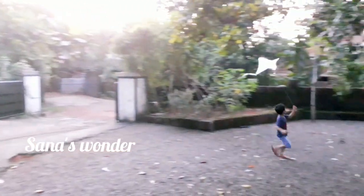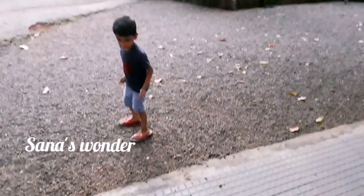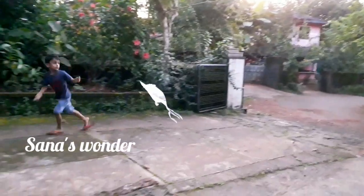Hi friends, once again welcome back to Sanas Wander. I am watching this evening vlog. This is the evening special Alphaham.